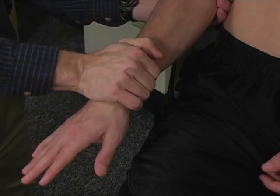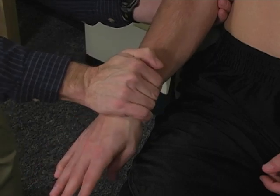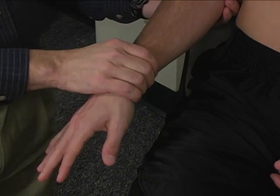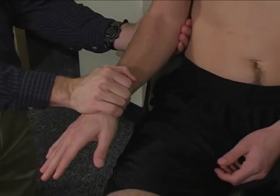Let's bring you down here to about 45 degrees — very good. I'm going to try to turn your palm up, and I want you to hold it right there. Okay, don't let me turn you. Hold, hold, hold — very good.